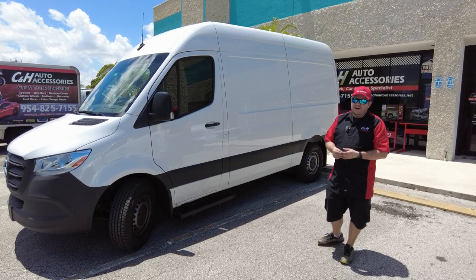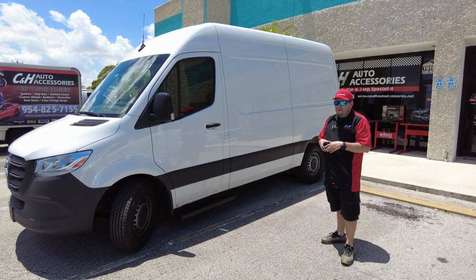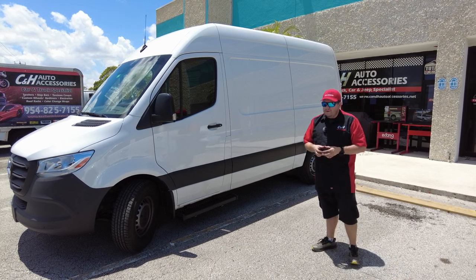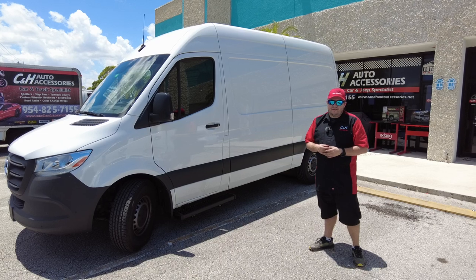Get all your stuff ordered at one shot, not piecemealing it together. That's a really good option for you guys. Once again, this is Dave with CNH Auto Accessories. Thanks.